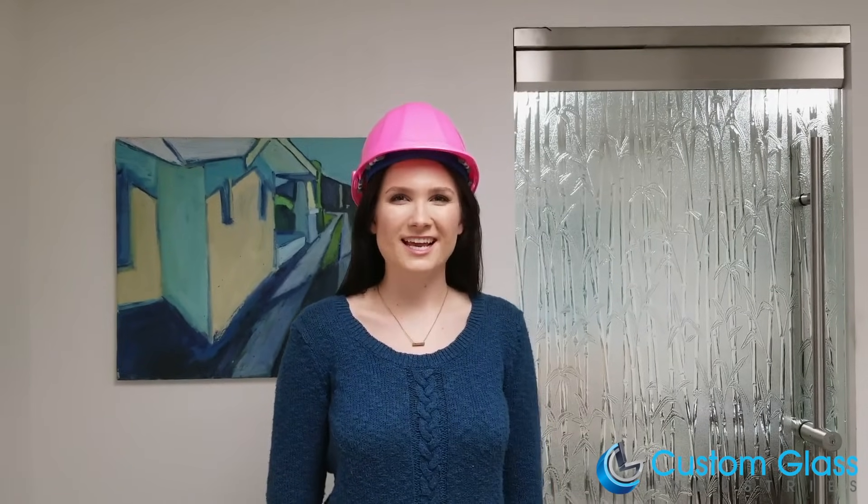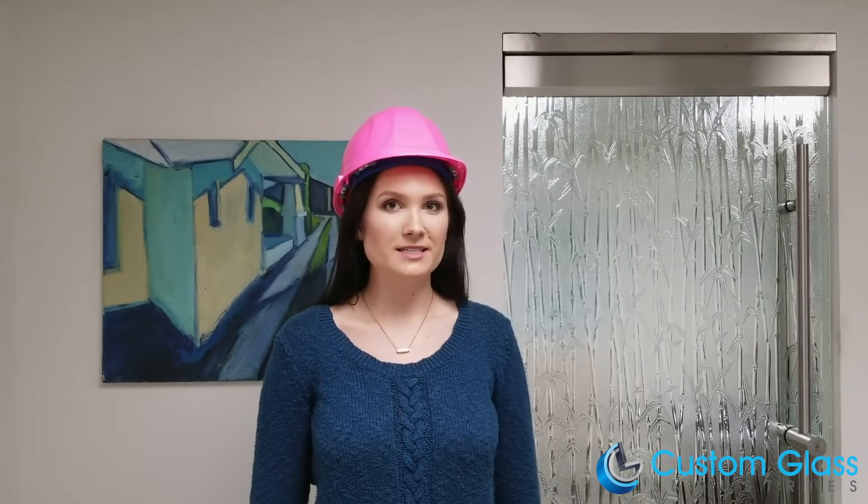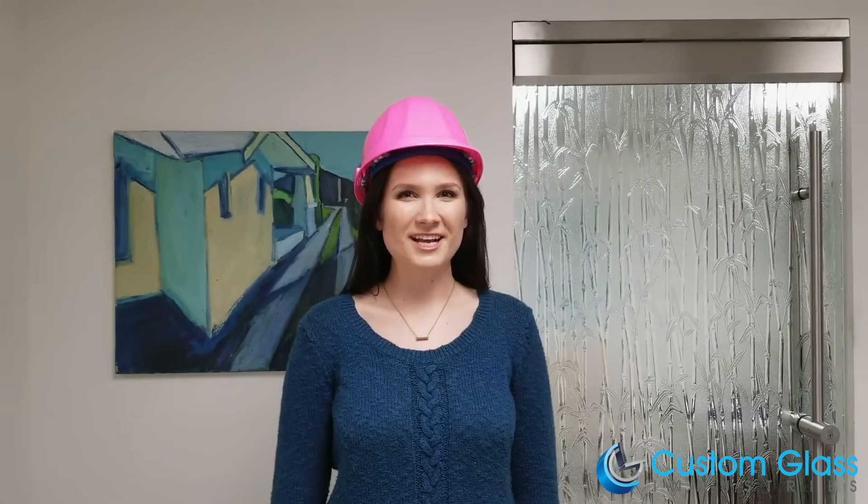Hi, my name is Savannah and I am the Bend Marketing Coordinator here at Custom Glass Industries. We're super excited to give you an exclusive inside look on how we bend and temper our glass. It's a complicated process that requires many precise measurements, but rest assured our dedicated team is ready and willing to help you every step of the way. Let's go check it out!